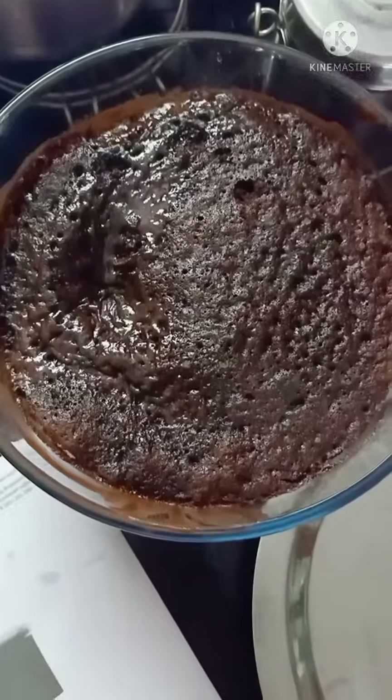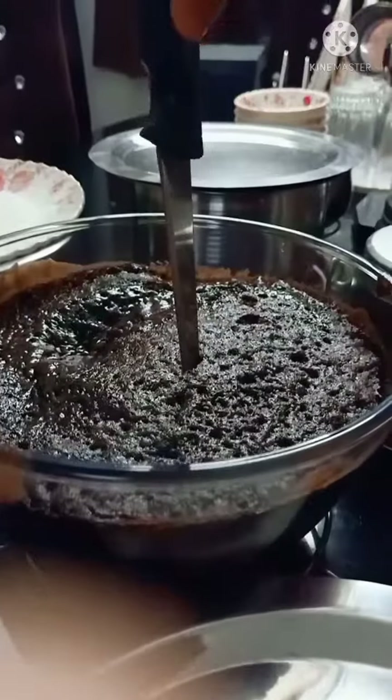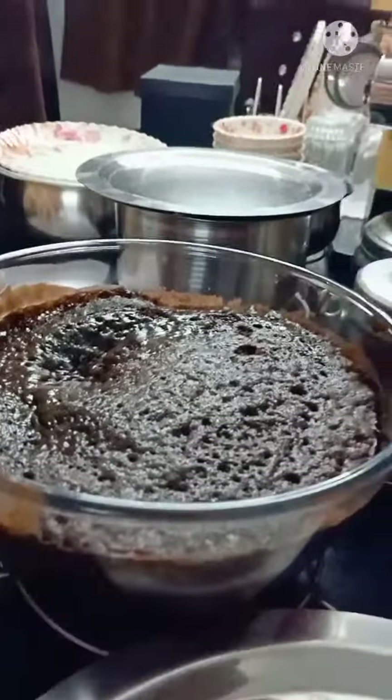Put it in the microwave. Put the bottle in the water. Put it in at 60 degrees for 20 minutes. Put the cake and the knife — we are testing the cake, it's ready!